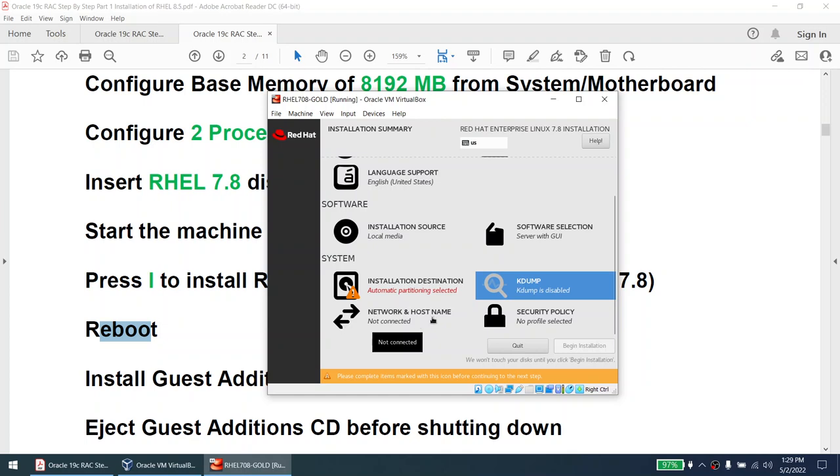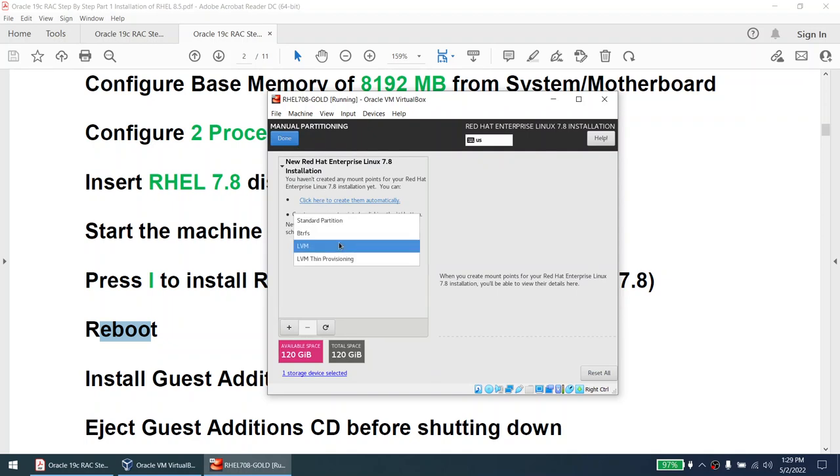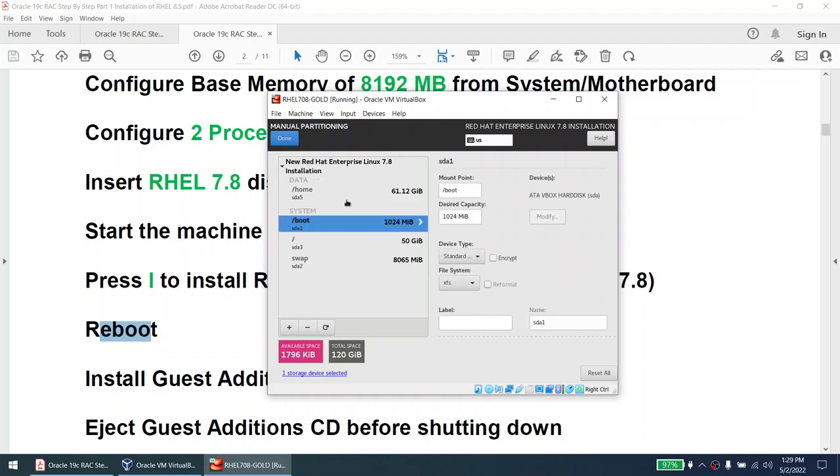The network and hostname I'll set at a later point in time. For the installation partition, instead of 'Automatically Configure Partition', I'll select 'I Will Configure Partitions' and click Done. Change from LVM to Standard Partition, then click to create them automatically. All file systems default to XFS, but I'm more comfortable with ext4, so I'll change all to ext4.